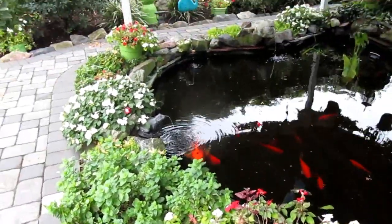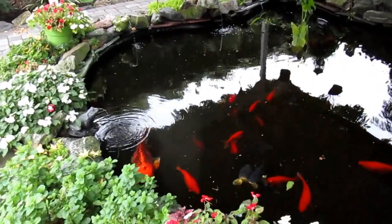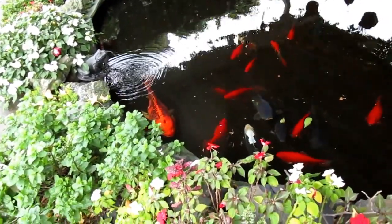Now we're coming up on the end of our gardening season, but there's still a few flowers. And of course, one of the things you always know — the fish are always going to be hungry.